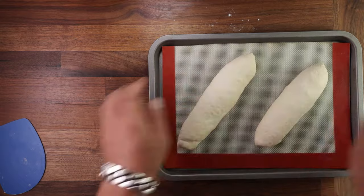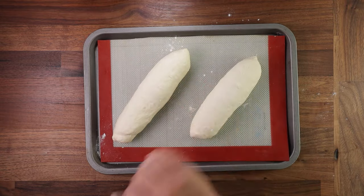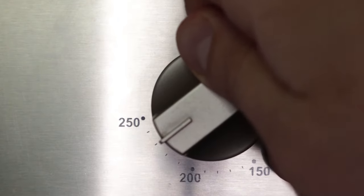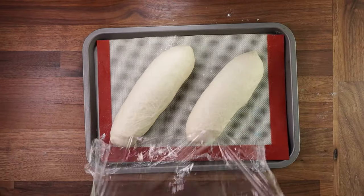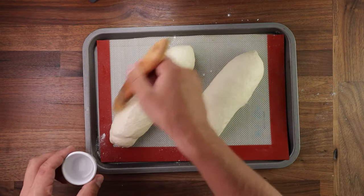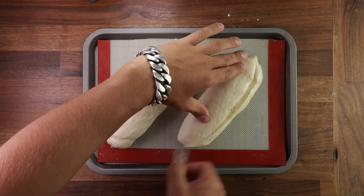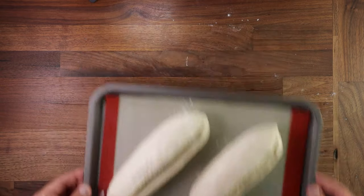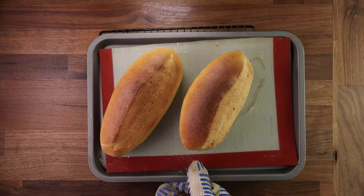Cover them up and leave them for their final proof. Dust them with a little flour and wrap with cling film so they don't stick. The final proof should take them to almost double in size — it took me around 25 minutes. Make sure to preheat your oven to 230°C with no fan, and place a tray in the bottom of the oven. Once the dough is puffed up nicely and the oven is hot, brush the dough with water — this will help with the crispy crust. Then grab your razor blade or serrated knife and cut them along the side. Have about 100ml of water ready. Place your baguettes in the oven and splash the water into the tray at the bottom to create steam. Bake them for 20 minutes — the steam will help achieve a crispy crust.